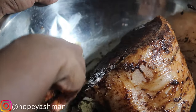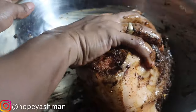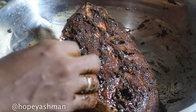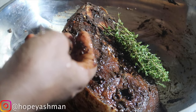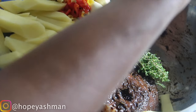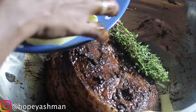Now I'm going to add my vegetables. I have some Irish potato, carrots, ginger, scotch bonnet pepper, garlic, scallion, and onions. I'm gonna put this all over the meat.